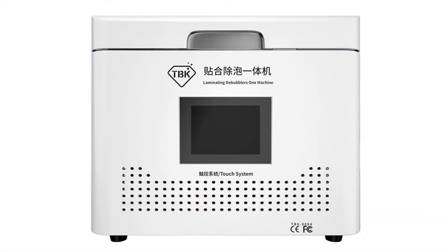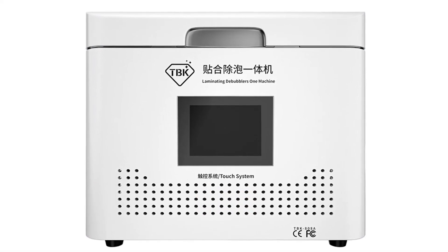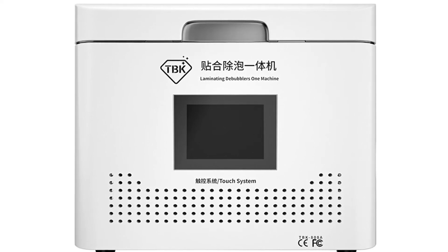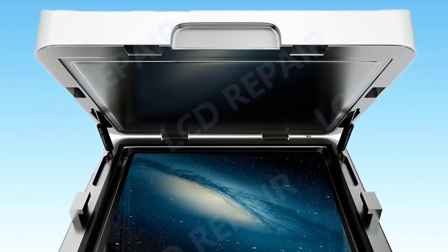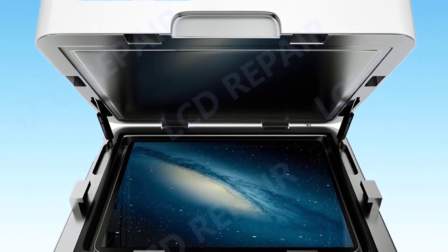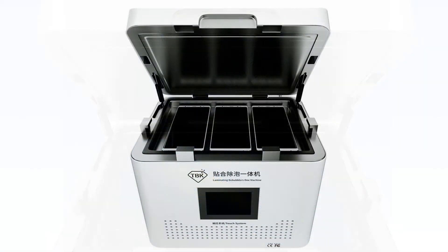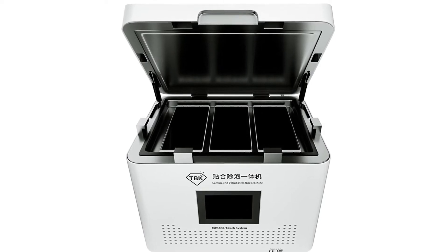If all other tools don't work, the TBK808A has a bubble remover function — just put something thick enough on top of the mobile phone screen, then press it for about 10 seconds to remove air bubbles. Its advantage is that you can use it anywhere or anytime. The machine is made of ABS plastic, which makes it more stable and durable.